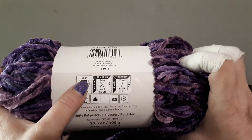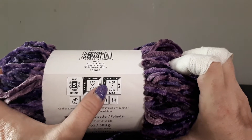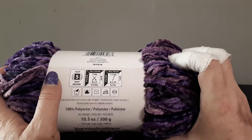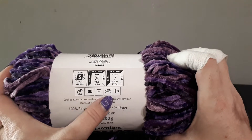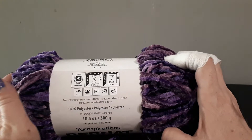It is a bulky size and it recommends a 5.5mm crochet hook. The care instructions say: hand wash, do not iron, do not tumble dry, and lay flat to dry.